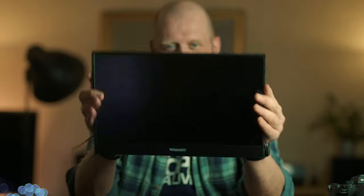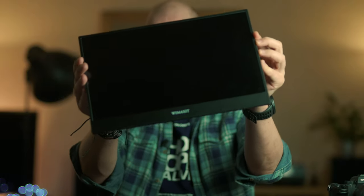So this is the Wimaxit monitor. Wimaxit is a sub-brand of Andy Cine, and this is a simple portable USB-C powered 15 inch monitor.